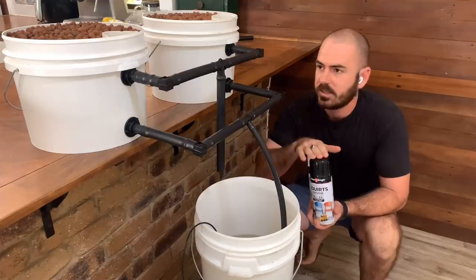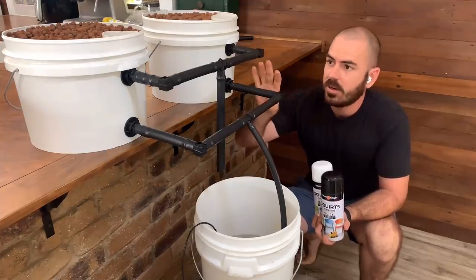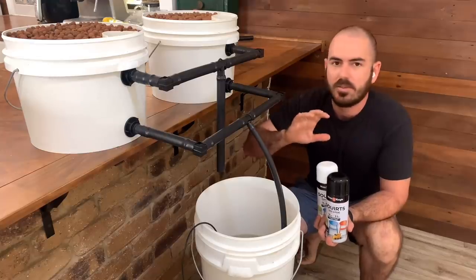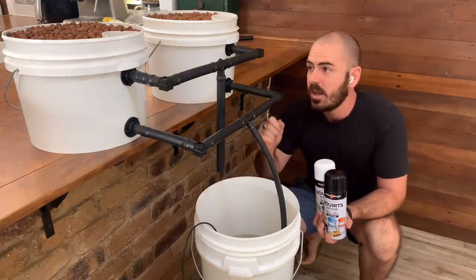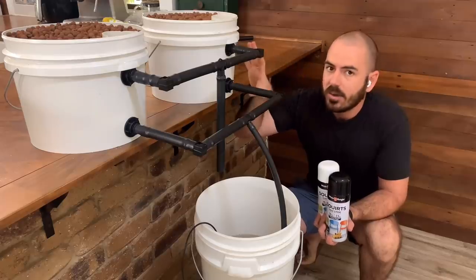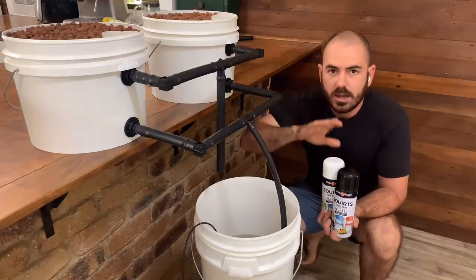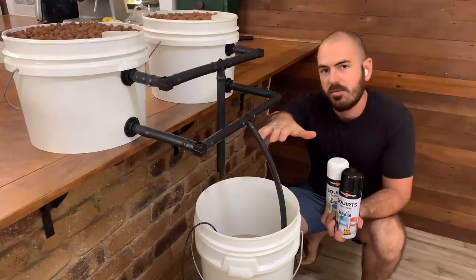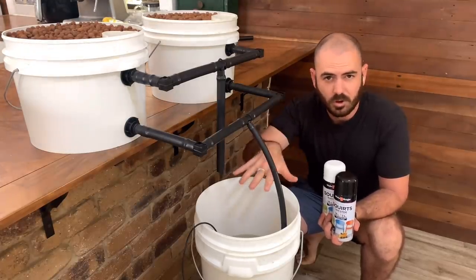I didn't paint the buckets today, but I'd highly recommend painting them. The reason we paint them is to keep light out of the system and prevent algae growth. When I put this system into place, I will paint the buckets black and then white — the black layer stops light penetrating into the bucket, and the white layer stops the buckets getting too hot in the midday sun. I'll also have a lid on the reservoir so that no light can enter in through the top.